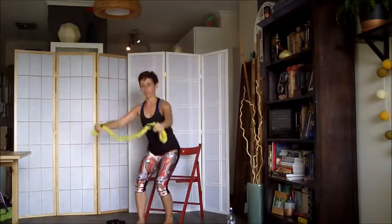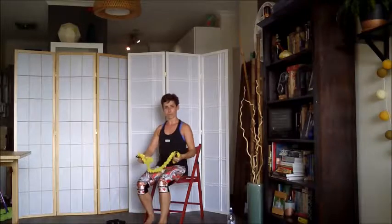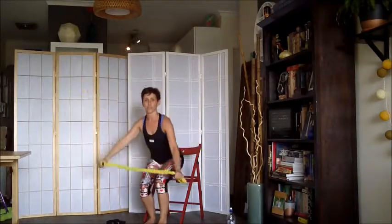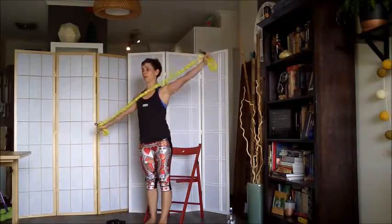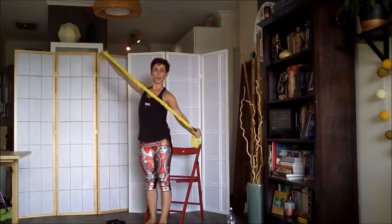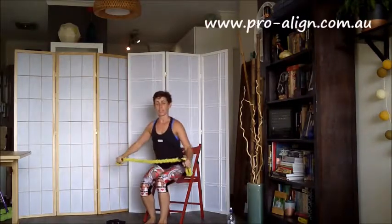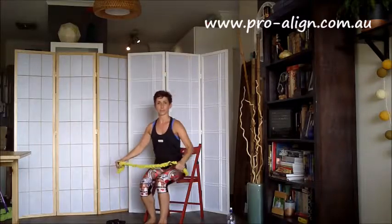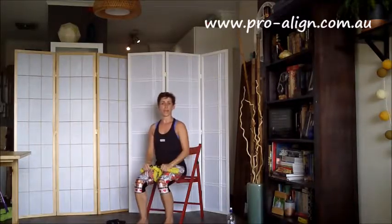After about 10 reps, I'm going to swap my feet, lean forwards, and repeat again on the other side. Leaning, coming up, and down. So do an even amount of repetitions on each leg. Then you might want to come back and try again with your feet in parallel. Let's go.